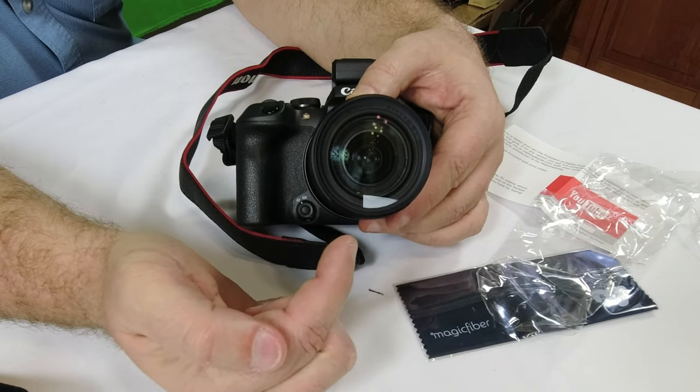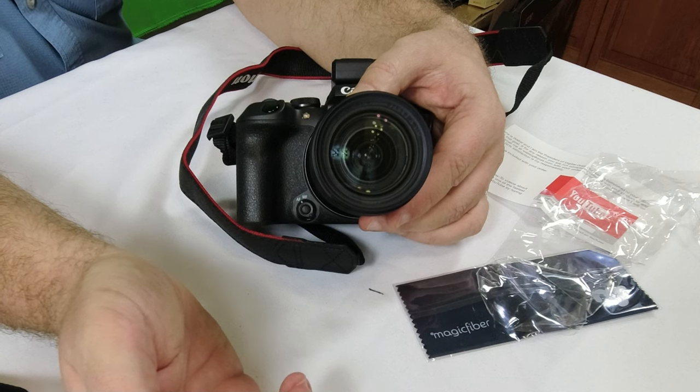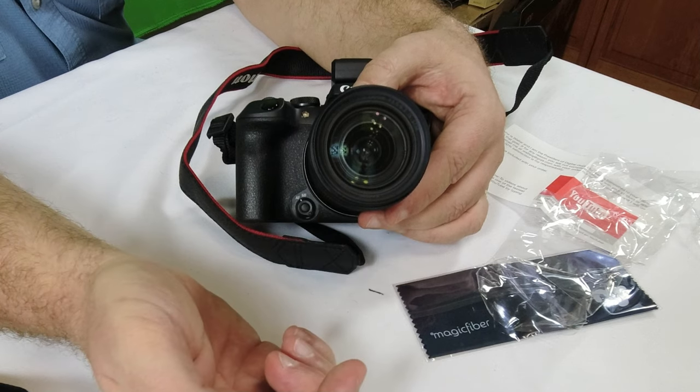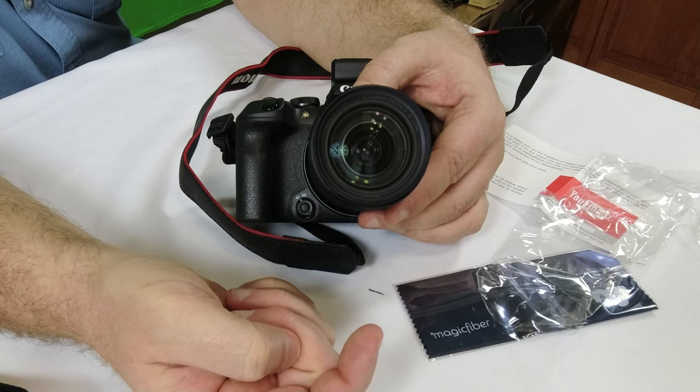If you're out in the field, this filter will take the brunt of anything that could be splashed up on it, or rocks or pebbles hitting it. So this would break a lot easier than your lens would. And of course, it's a lot cheaper to replace the filter.